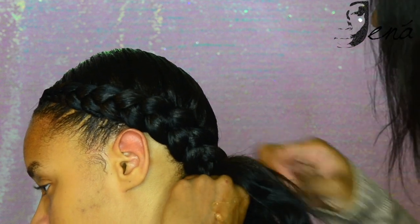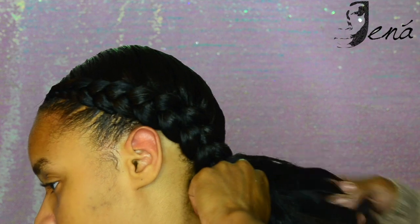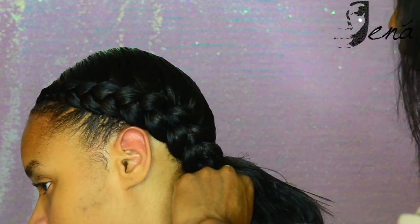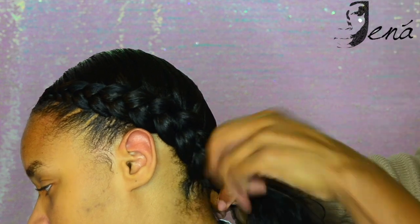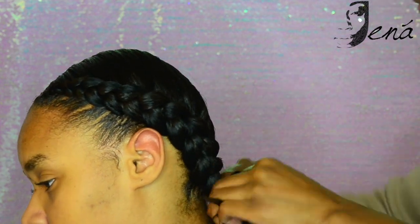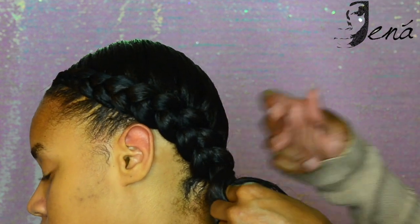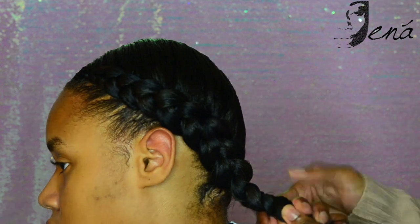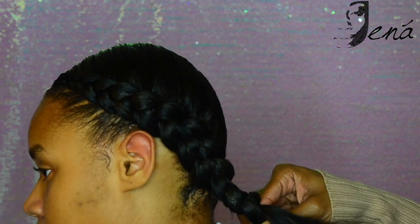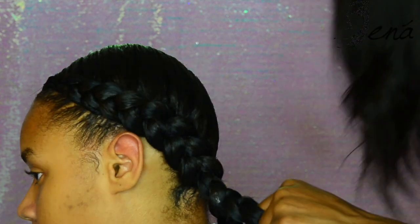Now that I've braided fairly all the way down the hair, what you see me doing is making sure I get all those loose ends, because this part is just as important as the beginning. You don't want those randomly stray hairs picking out at the end of the braid — it just looks totally messy. As I'm going down I'm ensuring that I get all those little flyaway pieces laid down towards the end of the braid.